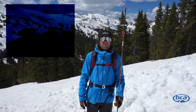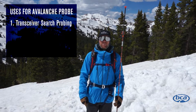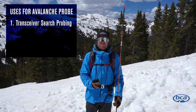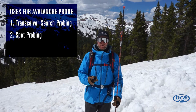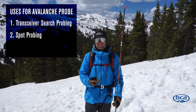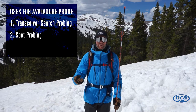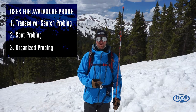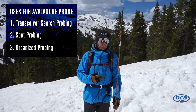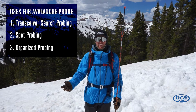In this video we're going to talk about three different uses of your avalanche probe. One: using it in a companion rescue situation where the victim is wearing an avalanche transceiver. Two: using it in a spot probing situation where the avalanche victim doesn't have a transceiver and you're probing likely burial areas. And three: using your probe in an organized probe line, which involves a lot of manpower and generally the victim is not wearing an avalanche transceiver when those occur either.